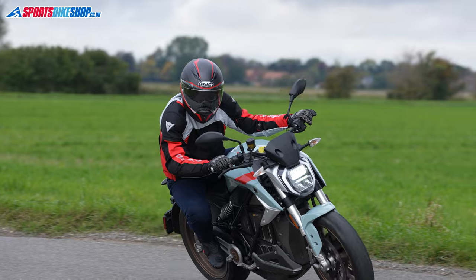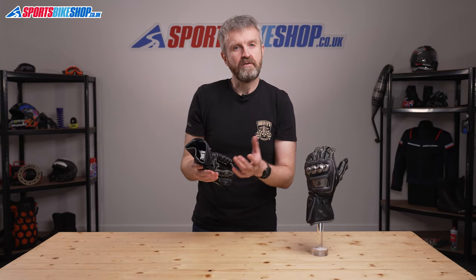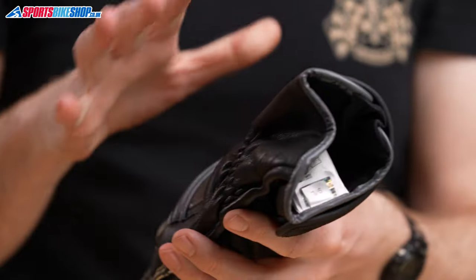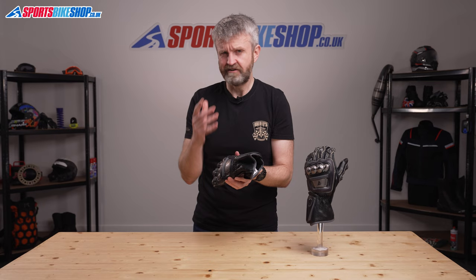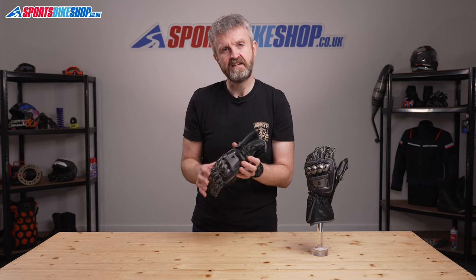Moving to the inside of the gloves, as you'd expect with a race glove there are no warmth liners and there's no waterproof liner either, but there is a layer of abrasion resistant aramid fibre fabric that gives you even more slide protection on top of the leather construction on the outside and all that external armour. That all contributes to a basic level one pass in the CE standard, which is how most gloves are currently rated.